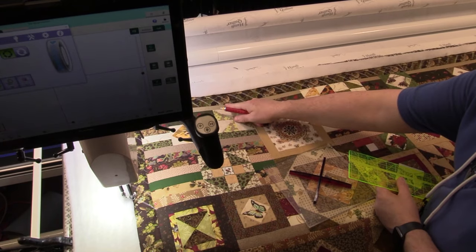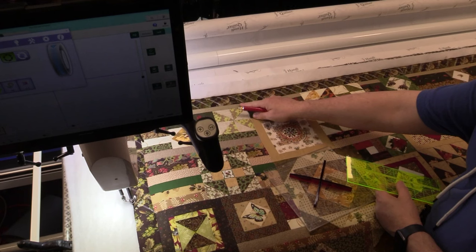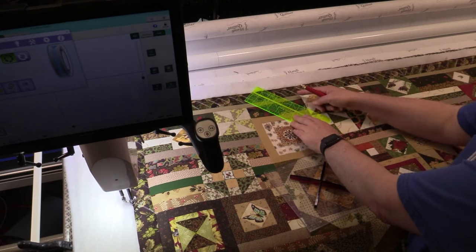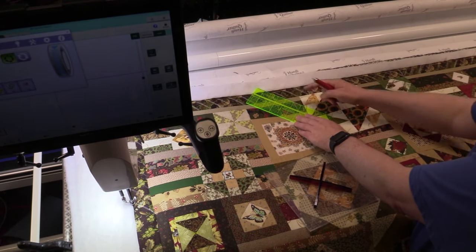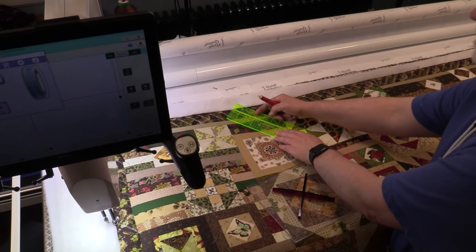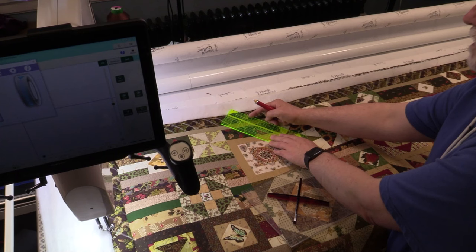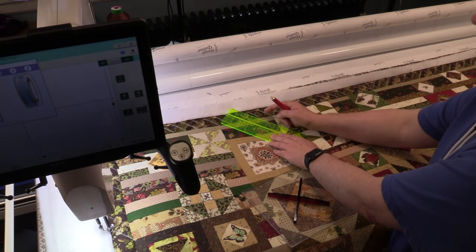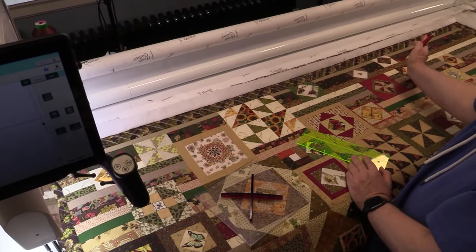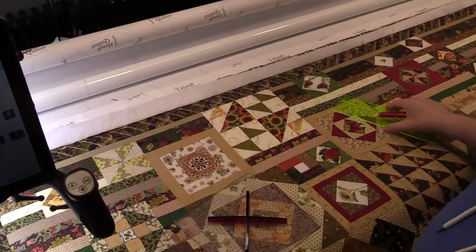So now I have ditched between the body and border. I started at the corner with my first 45 and used my ruler to mark inch increments all the way in, keeping the 45-degree on that seam line between the inner sash and the outer border. I went ahead and marked that all the way to the center, then started from the other side and repeated the same thing. Now I'm going to go ahead and quilt that out.